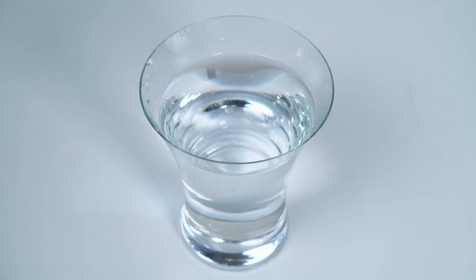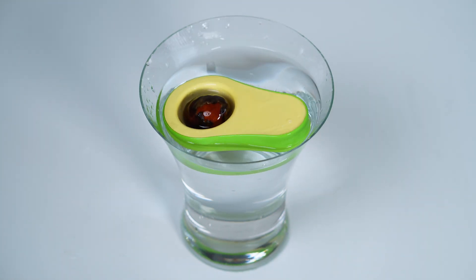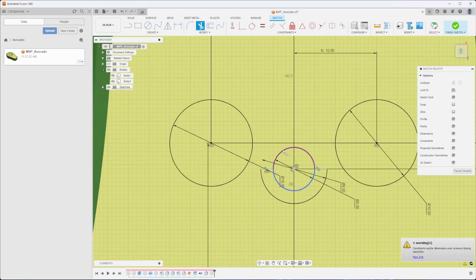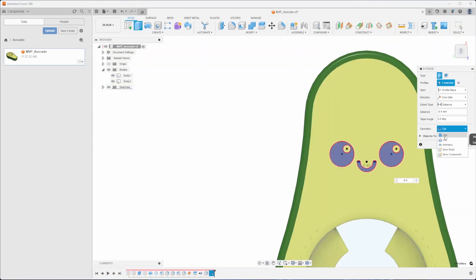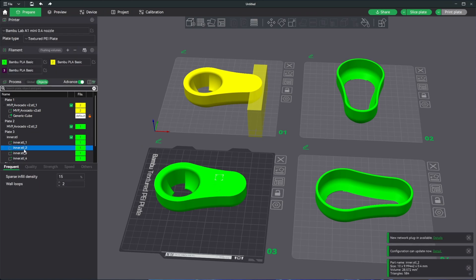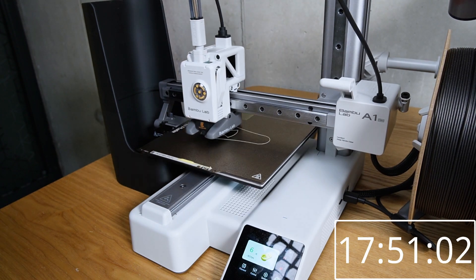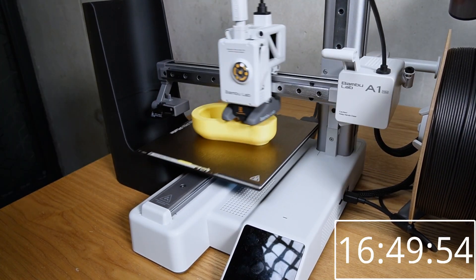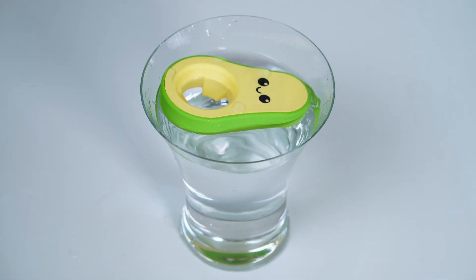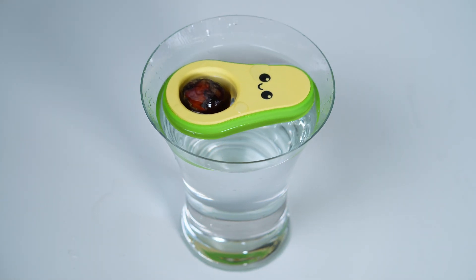Let's see how the second iteration performs. Looks a lot more like an avocado — it's still a bit tilted, but we can fix that. Let's add the avocado face to it. It starts with two eyes, a smiling mouth — make it black. Perfect. Back to the slicer: split the parts and add even more infill to get the tilt right. Now we're gonna print it with the AMS. The third time is the charm — looking nice! Let's add the avocado. I think we have our product. Nice.